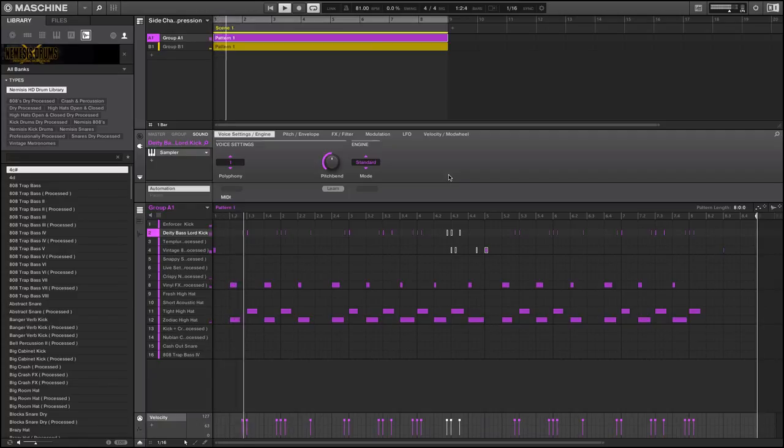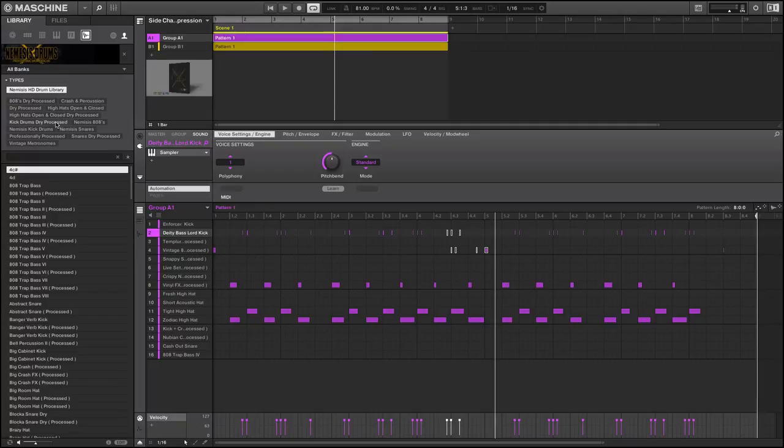The distortion and artifacts in that are very subtle. Our kick drums and bass are pretty well EQ'd, but my ear is just so used to it that I can hear those little subtle differences in sound quality. The sounds in this kit are from my new Nemesis Drums HD kit — we have processed as well as dry sounds, because we were getting a lot of requests from people wanting dry sounds for their own tweaking.